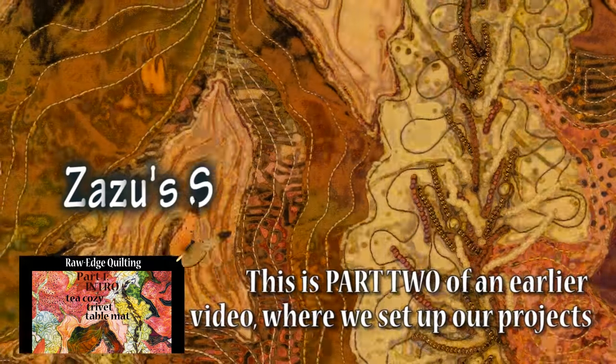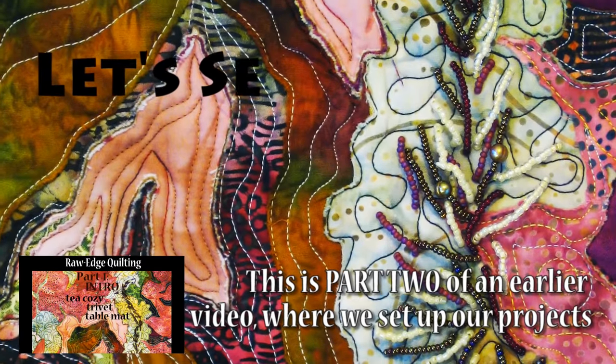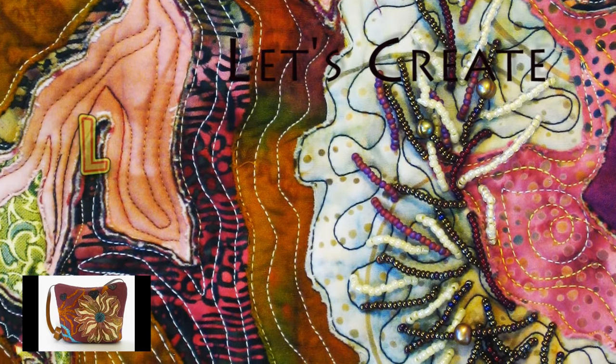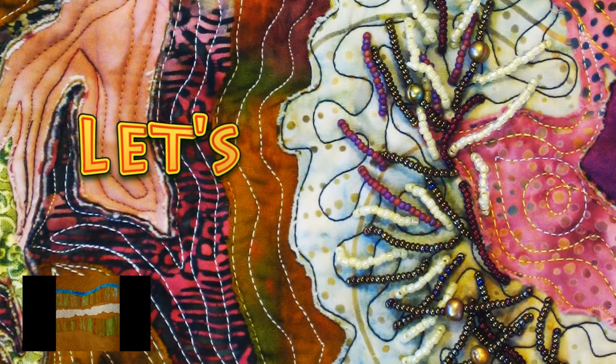Today I really wanted to get going with some basic instructions for Raw Edge Quilting. When I did the five basting strategies in the free motion video, I felt it would be remiss not to cover pins. But for Raw Edge Quilting, I don't recommend them.